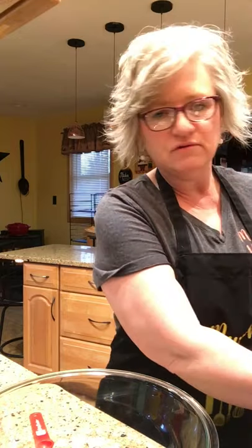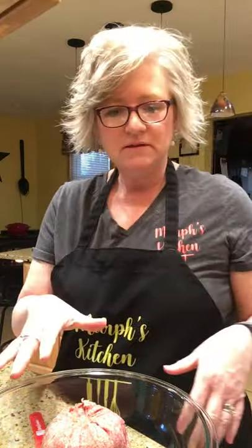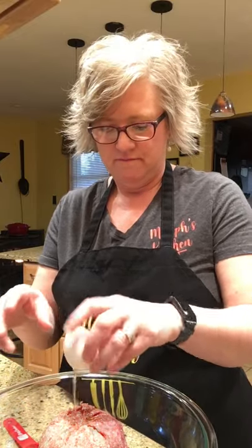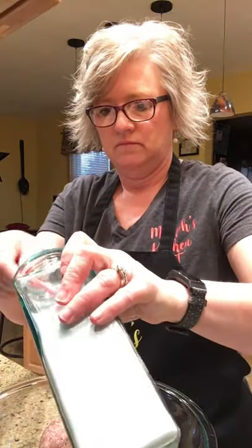I use ground turkey — not always, sometimes I'll use hamburger. This comes in a 10-pound log frozen. I get it at Naples. Shout out to my brother there because he cuts it up. This happens to be two pounds. So I can get it one pound or two pounds. Thanks, Keith — I appreciate it. So about two pounds of meat. Then we're going to add an egg. Then we're going to add a little bit of salt and some pepper.